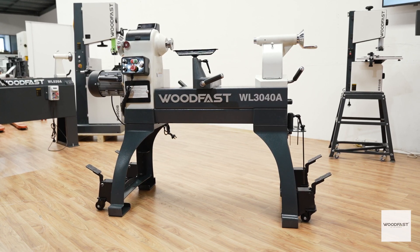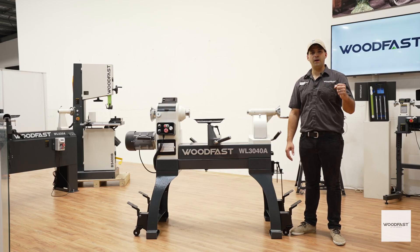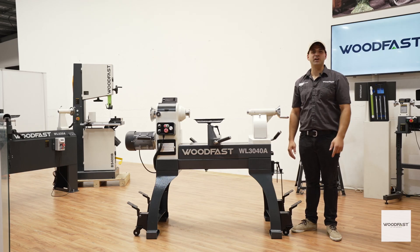This Woodfast lathe offers enthusiasts, educators and pro woodworkers reliable high performance woodturning at an affordable price. Get in and see your Woodfast dealer today, or visit us online at woodfastmachinery.com.au. Thanks for watching and see you in the workshop.